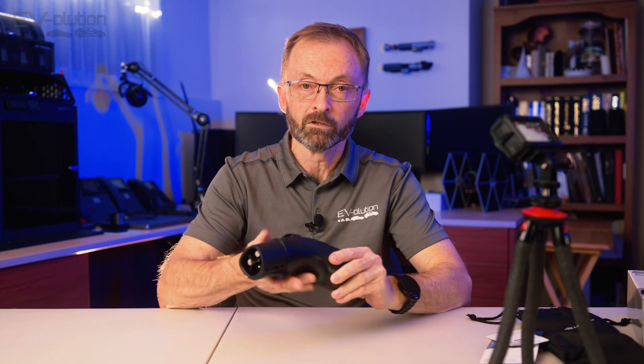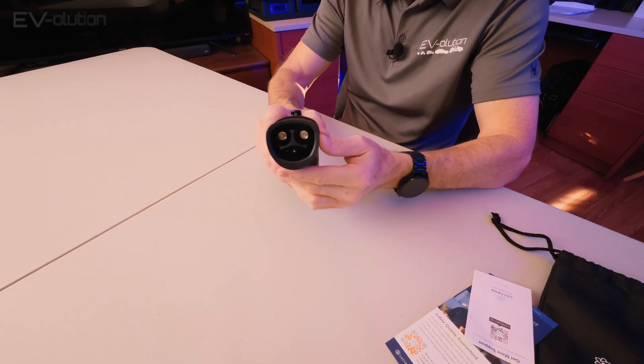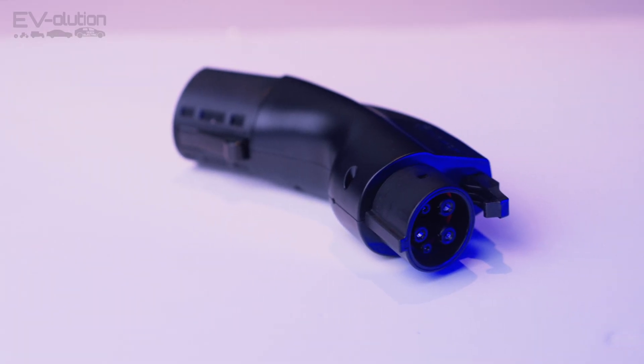Something really cool is the little button on the bottom. When you plug in your Tesla connector — which is nice and small and fits right into the connection — that button locks it into place. Now, anyone can press it and remove the Tesla connector; it's not like when this is plugged into your car and the car locks the whole thing in place. The Tesla end can still be removed, but that's just the way the technology is designed.